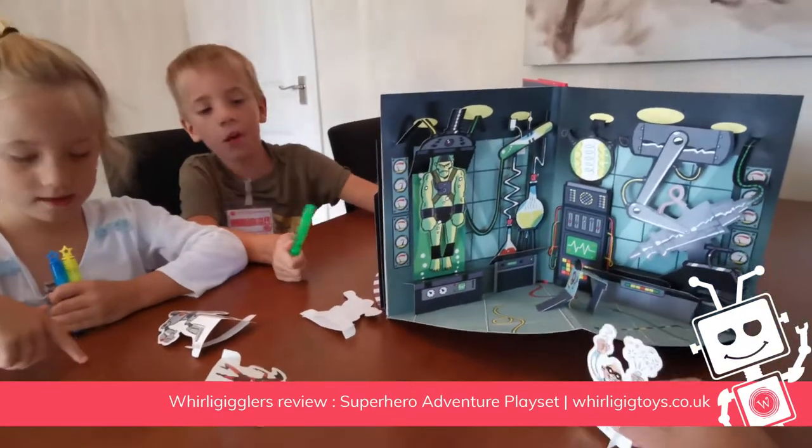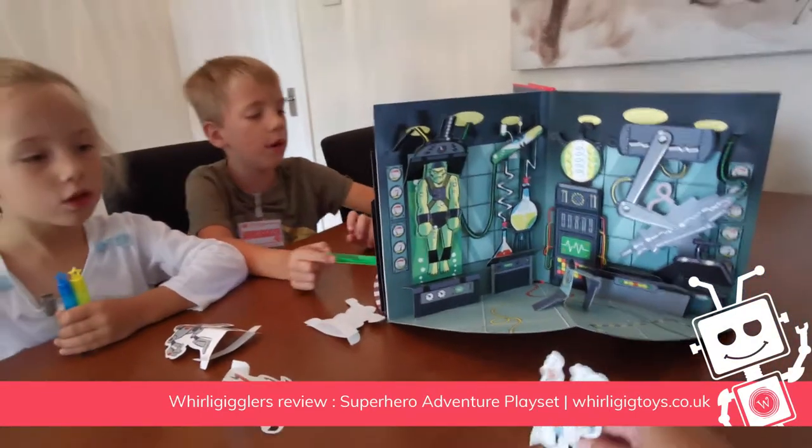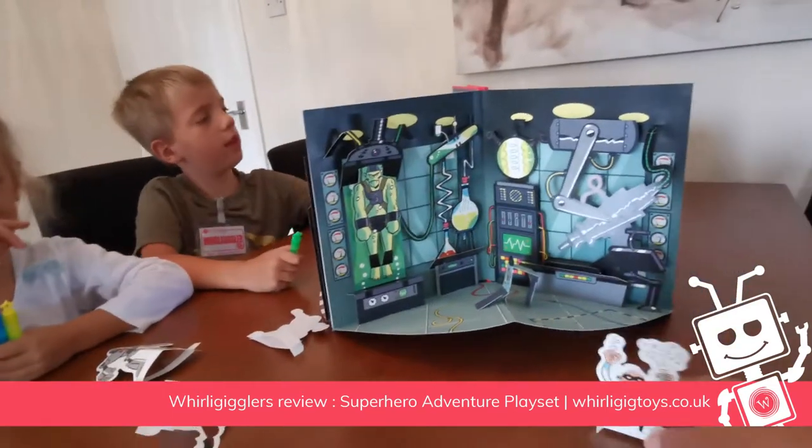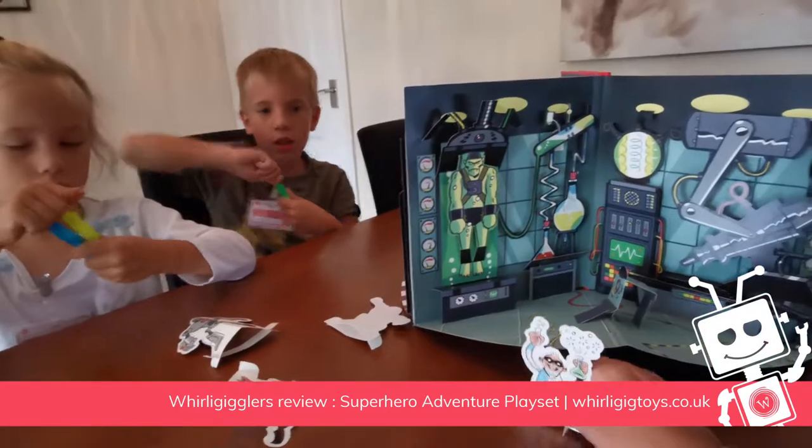So first you open it up. There will be some velcro to make it stand and then you can have a game with it. My bubbles will make monsters that will take over the world!